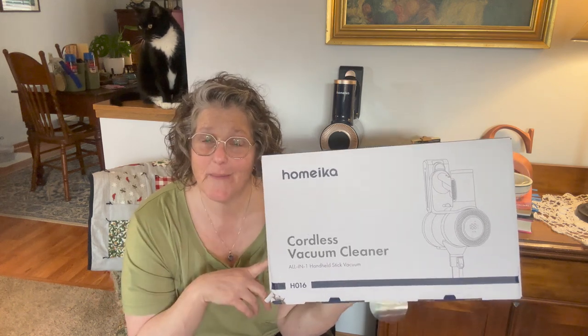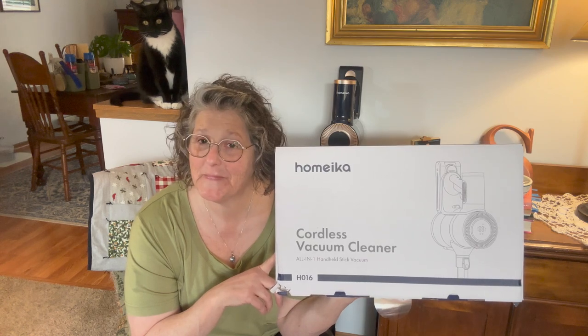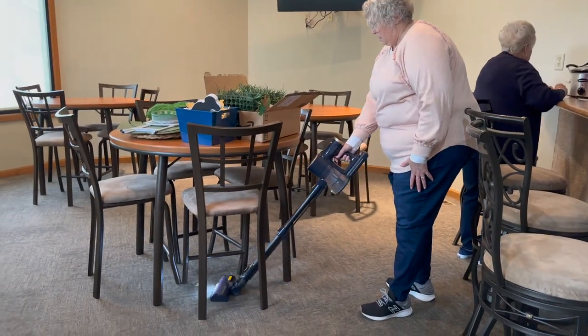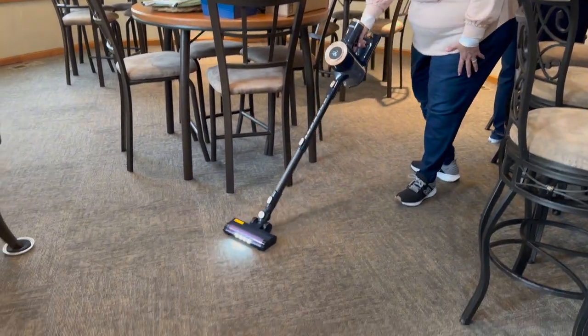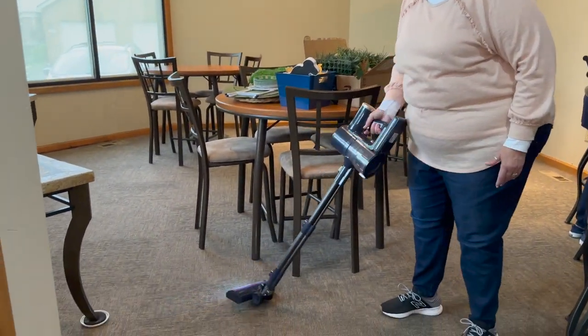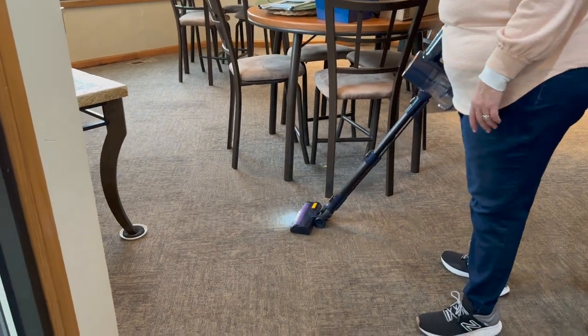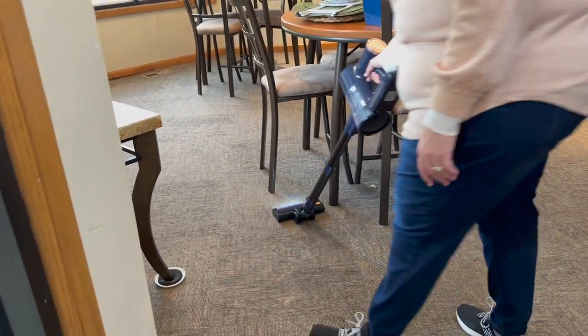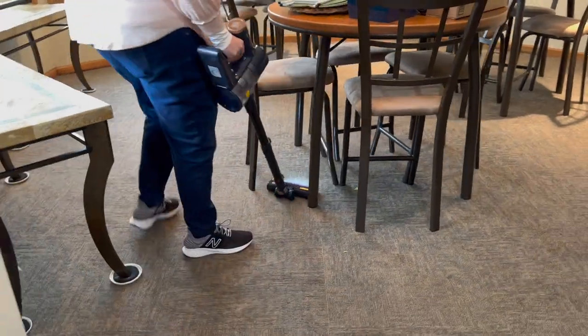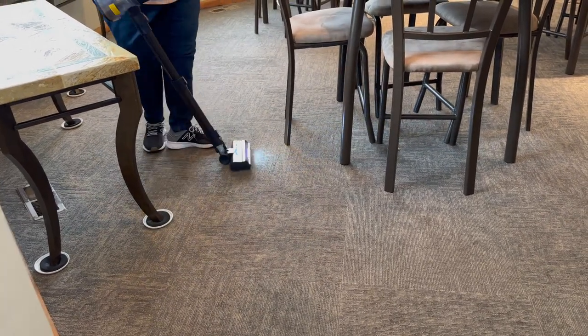Stay tuned for that review from my sister-in-law on what she thought of this vacuum cleaner. It's lightweight to use, it turns on a dime — look at this, I'll go right out and now I'm going to get that piece of lettuce. I can watch this. Right in here. Nice. Look at that. You can do that right in your bathroom.